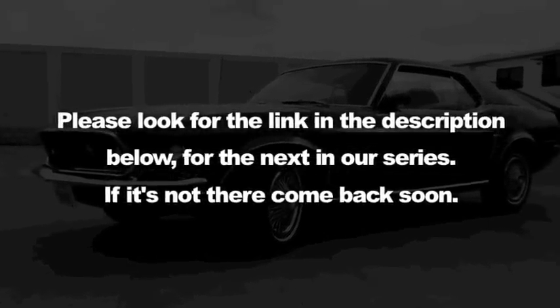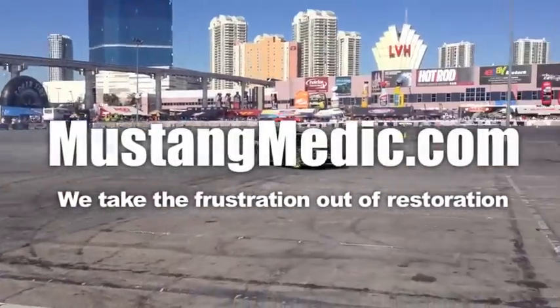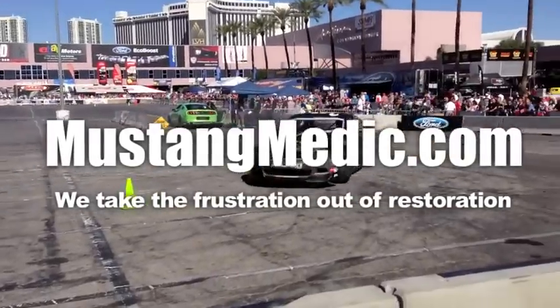Please look for the link in the description below for the next in our series - if it's not there, come back soon. MustangMedic.com - we take the frustration out of restoration.